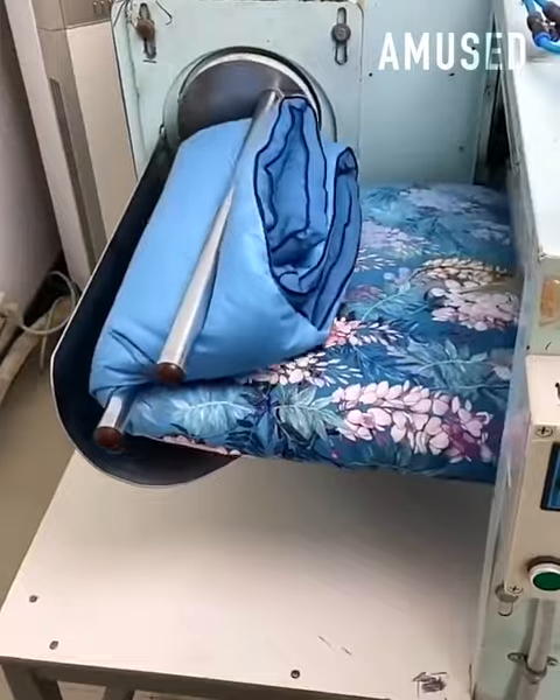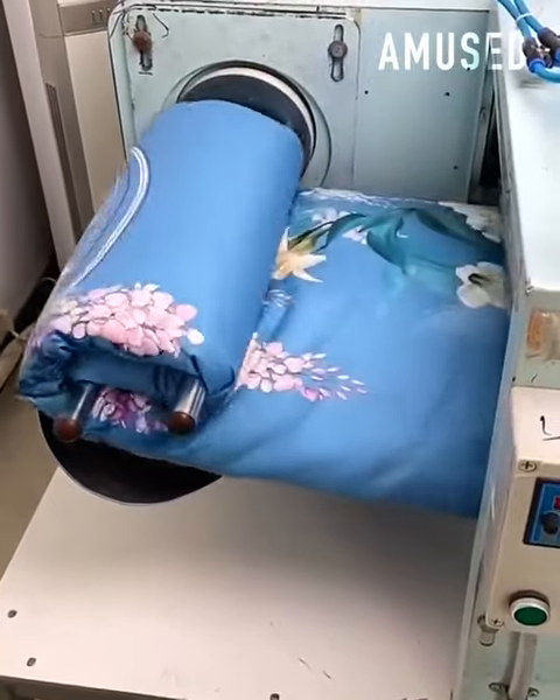A comforter is tightly spooled on an automatic arm for packaging and delivery purposes.